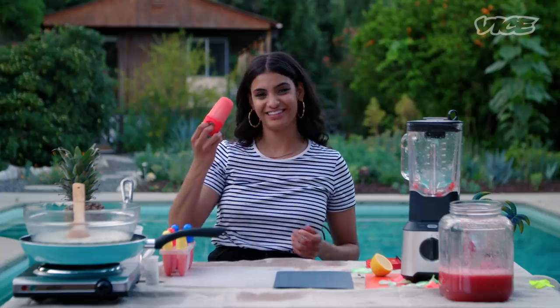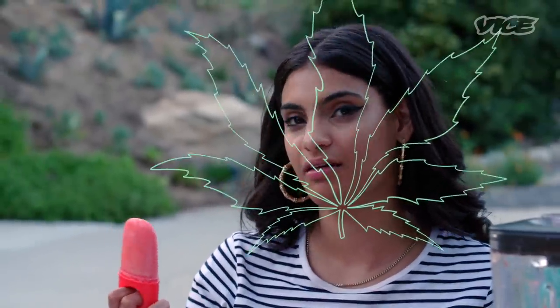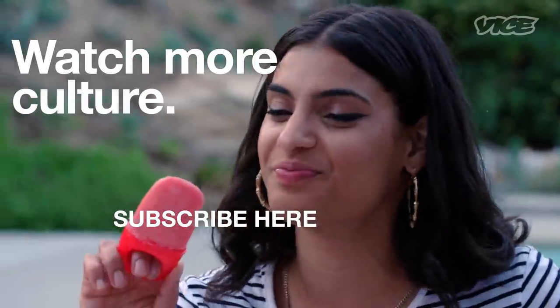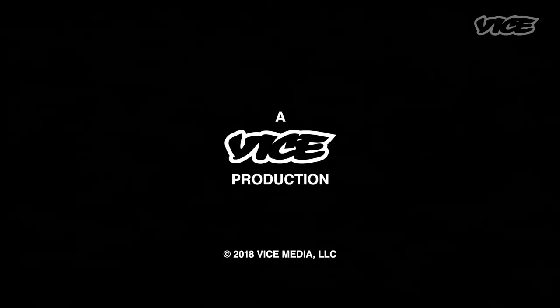Look at this. Watermelon Kush Pop. I know I got mad weed in here, so I know this is gonna be potent, baby. Oh, this shit tastes good. Wow. You want some? Ice, ice, baby. Can we say that?